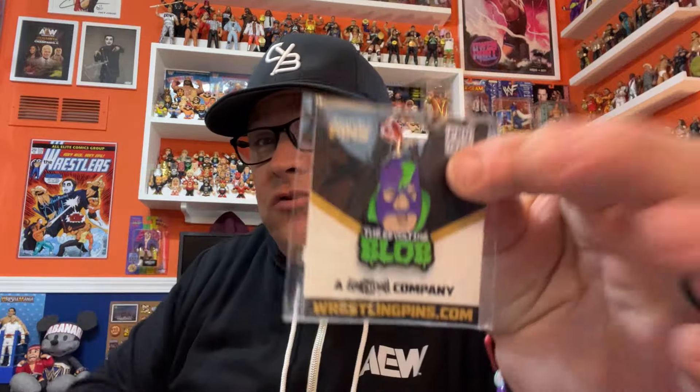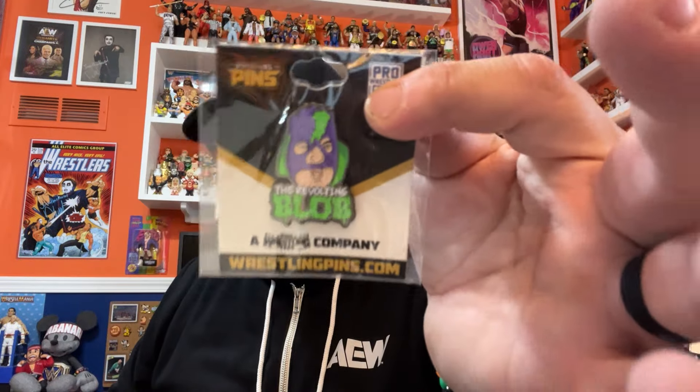Let's circle back around and see what we got. We'll pop open these micro brawlers. So there was our Gangrel 8x10, our Hardys Brawler Ball — a little stress ball — kind of like those gross-out Mad Balls from back in the day. No gut squeeze out of this; it's just a foam stress ball. We have our Revolting Blob pin. There's also a chase version of the pin — I did not get the chase version. We have our sticker — the Brawler Ball version of the Road Warrior sticker.